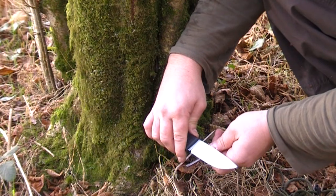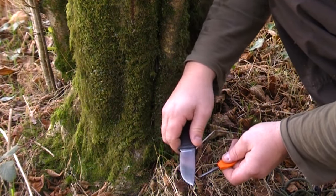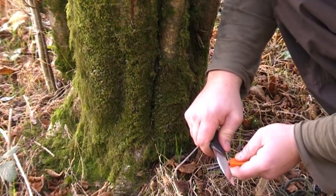You can use your knife to strike the firesteel but do not use the cutting edge of your knife because this will blunt your blade. Use the spine of your knife and if it has a good flat edge it will strike the firesteel well.